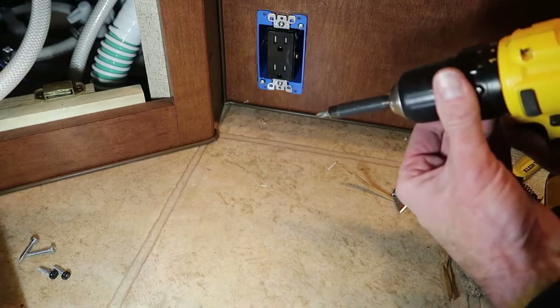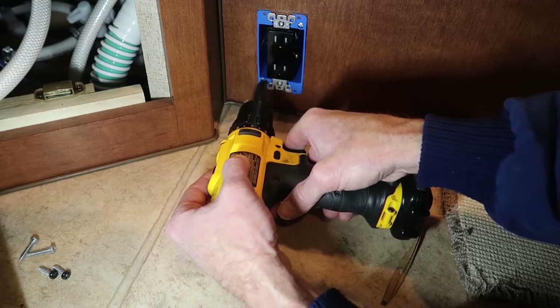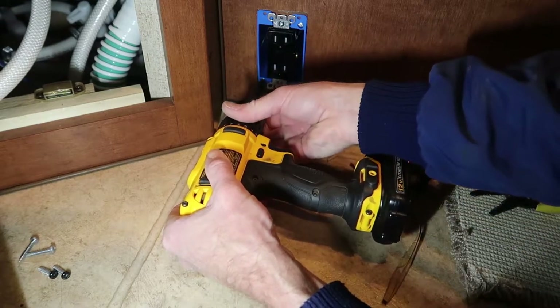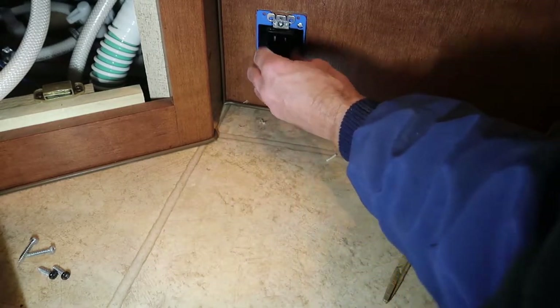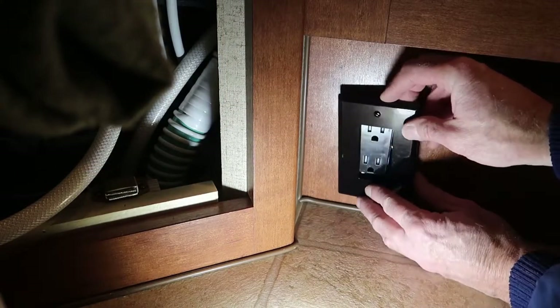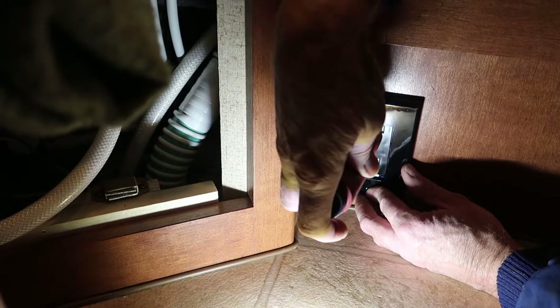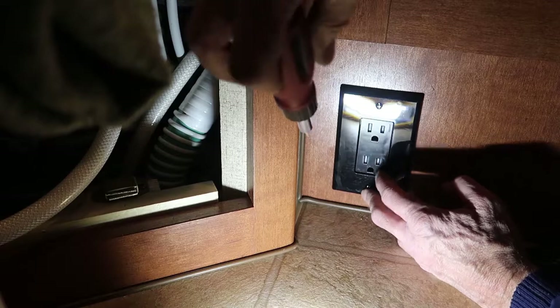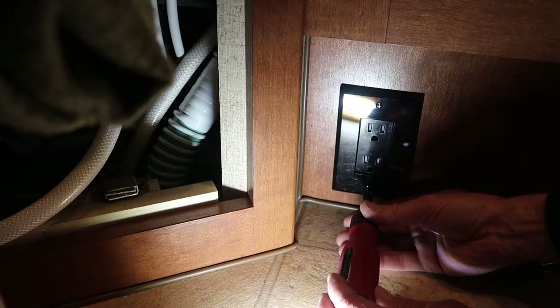I'll dial back my clutch just a little bit more. It does seem to be in there tight. Super easy project — it's just about done, so we'll go ahead and install the cover. As you can see, this is a tamper resistant outlet. It's really getting tough to find AC electrical outlets that aren't the tamper resistant style.